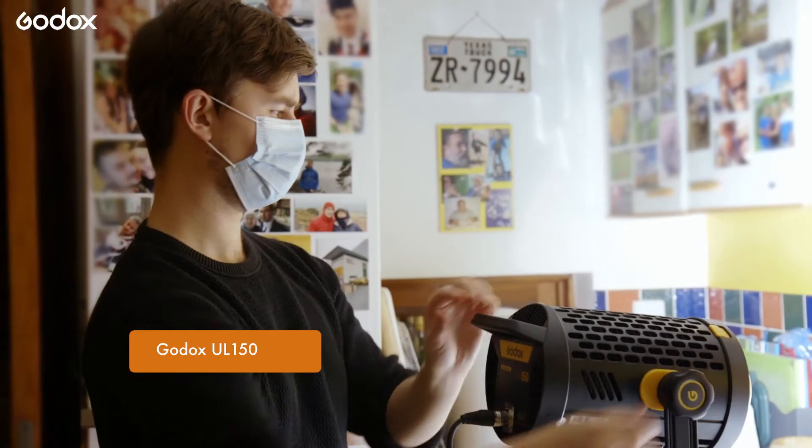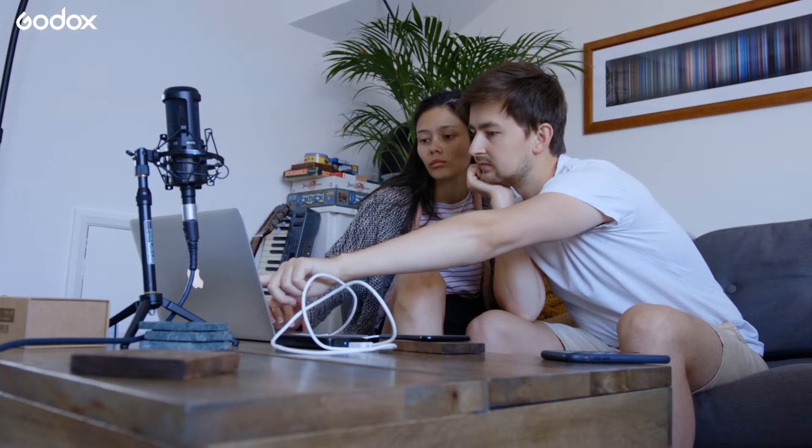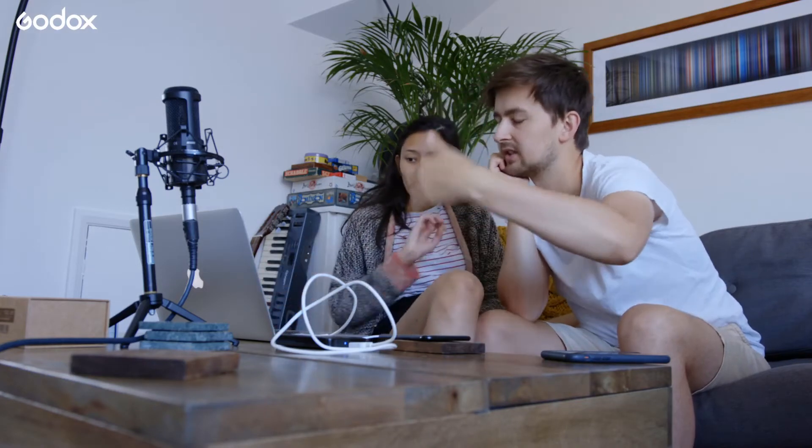Before any interview it's worth writing down a list of questions, and usually my goal is to tell the story in the most natural conversational way possible. Once I'm happy with my questions I put them in a logical order and mark a few in bold in case we start to run out of time, so I can see which questions are most important. Then I print the questions out so I can avoid looking at a screen during the interview.